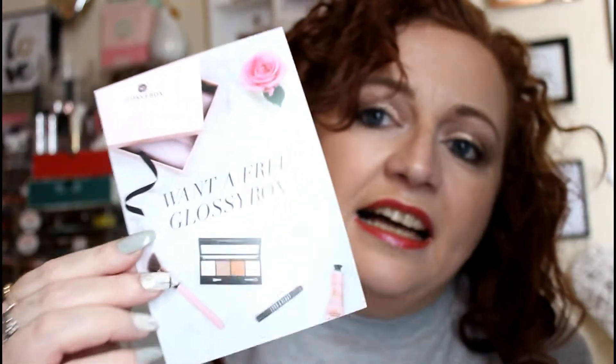I do like to have a little read of the card and also I like to know what's on the back. So it does say we do get a ModelCo contour stick, so that will be up first. And then you get this insert inside which says one to three GlossyBox — so you just refer a friend. Let me talk to you about this.